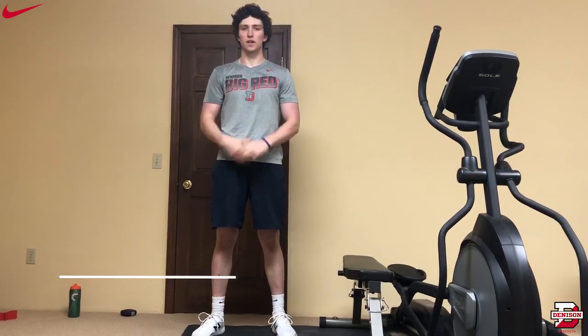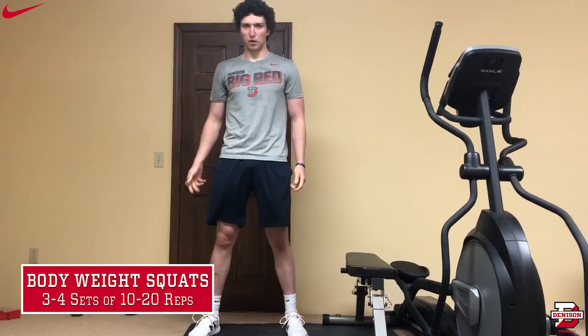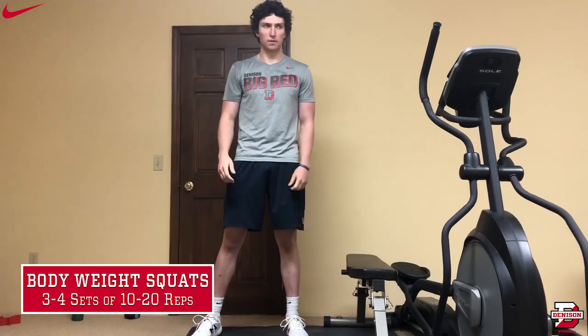Hi, my name is Cole Weiss. I'm a freshman on the baseball team, and I'm from Sugar Falls, Ohio. I'll be doing the bodyweight squat. This is good for your quadriceps, your calves, your hamstrings — it's a total lower body exercise.